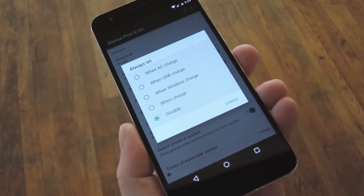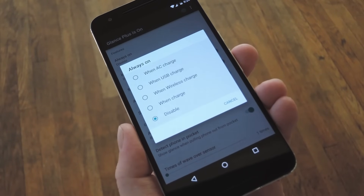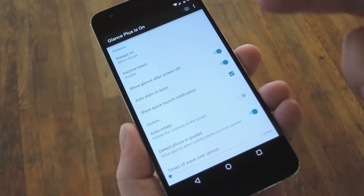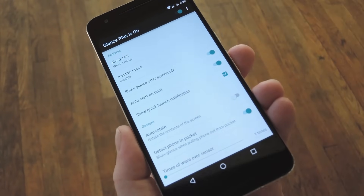Keeping in mind that this will be a battery drain by nature, you can set Glance to display your clock, date, and other information when your phone is being charged. There are a few different options here, but I'd recommend going with When Charge. Aside from that, this Inactive Hours option lets you turn it off during certain times, which would be good if you're a light sleeper.